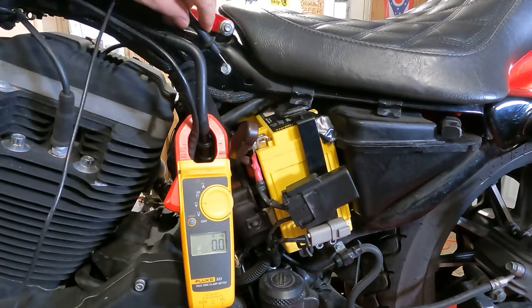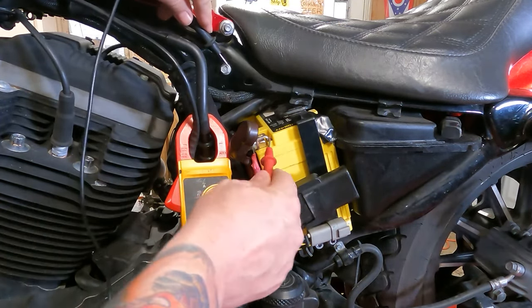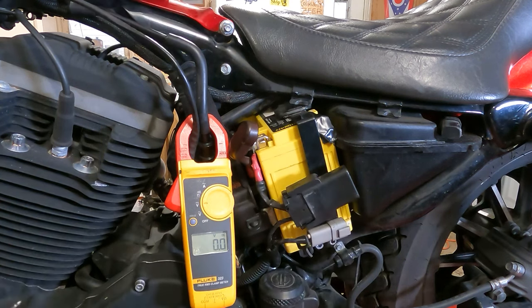Since we can't get to the negative side of the terminal, we're going to check to a solid ground and check to the battery. As you can see, it's reading 12.8 volts. This thing's been on the trickle charger for two days, so that's good — means our battery is most likely good.